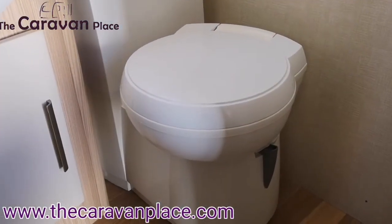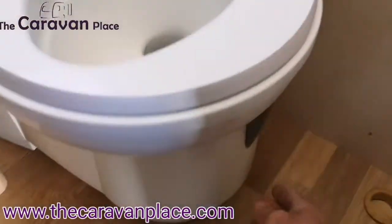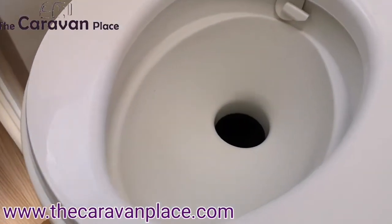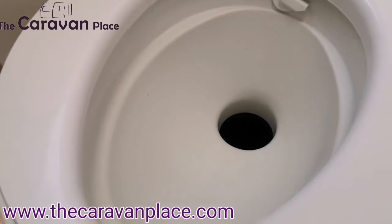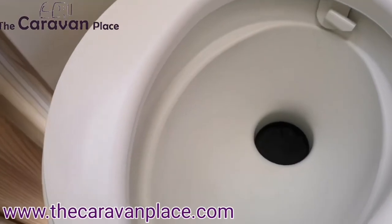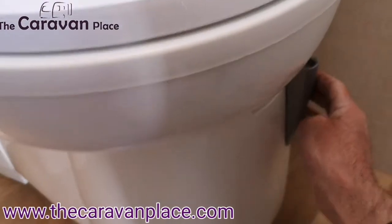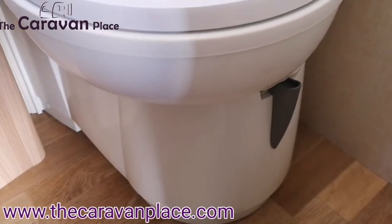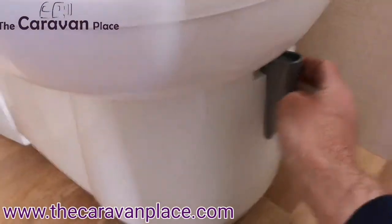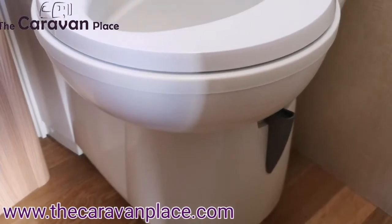Inside we've got the actual cassette toilet. To open the little flap and let everything through, we've got the little grey handle. If that is in the open position rather than the closed position when you try to remove the cassette outside, it won't come out. So if the cassette's not coming out, just pop inside, make sure it's fully to the front and fully closed, and then that cassette outside will just come out.